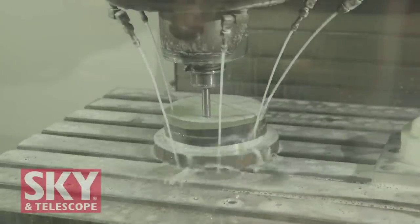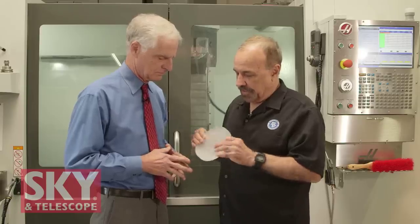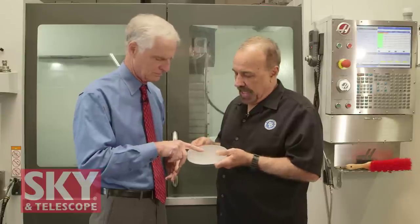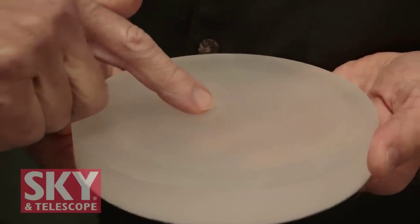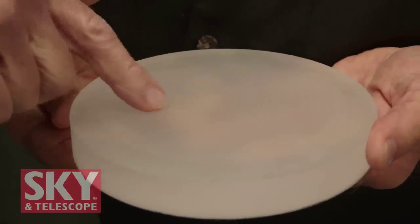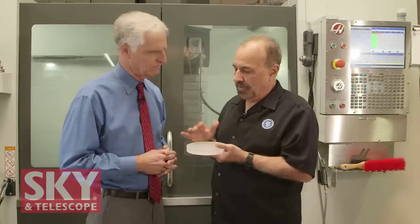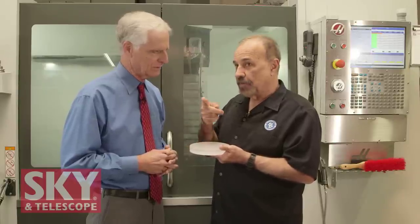Here is the finished product as it comes out of the CNC machine. It is curve-generated on both sides — this one is concave, this one's convex — and you can see it's got ridges going across it. Those ridges will need to be ground out, so from here we go over to grinding. But first, we've got to make grinding tools to grind each surface.